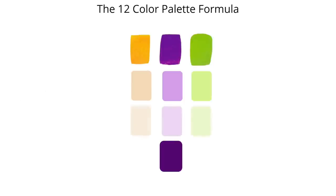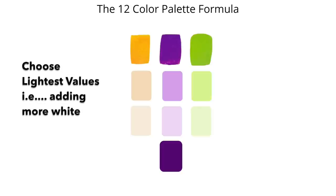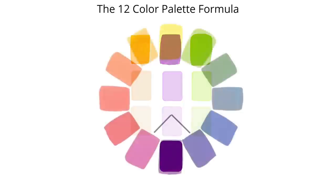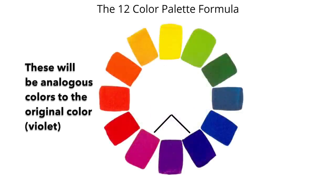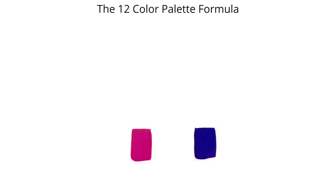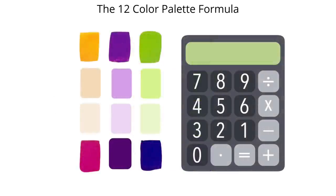To get our lightest lights, we do this one more time. The resulting colors are all monochromatic versions of the original colors. To give our painting some life and pizzazz, we're going to choose some accent colors — I often call these my punchy colors. These will be analogous colors to the original color, which was violet, meaning they'll just be adjacent to it. We add these two accent colors to our 12-color palette. Here is a limited palette of 12 colors that will work beautifully together, and by the way, this works with any color on the color wheel.